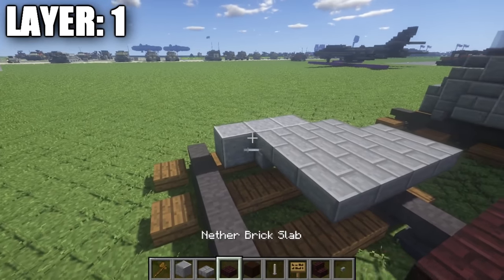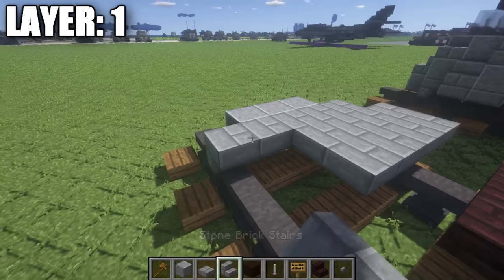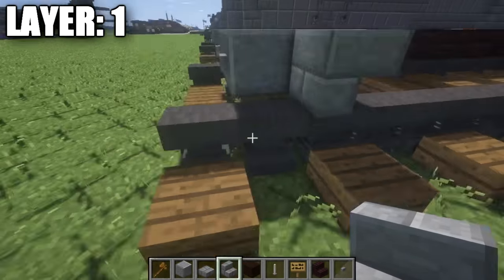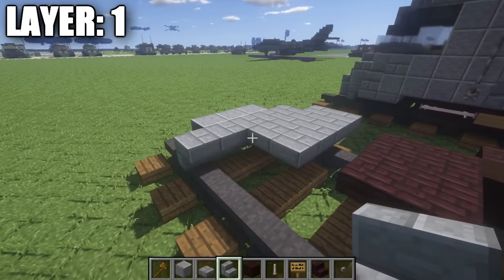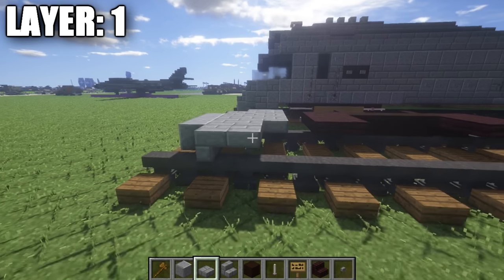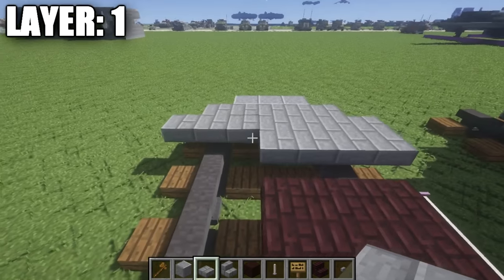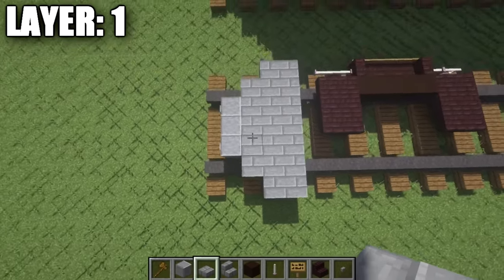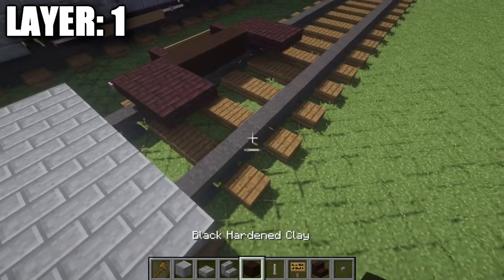Behind that row three, we're going to take our stone brick upside-down stairs and place down a row of five that goes across — the sides are actually going to be on top of those anvils. Then we're going to take our stone brick top steps and place down a row of seven here that goes across, just like that. Then we're going to place down a second row of seven, so we get a shape that looks like that for the front of the locomotive.